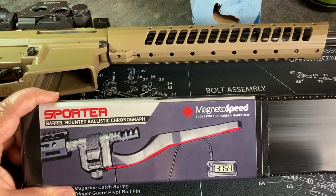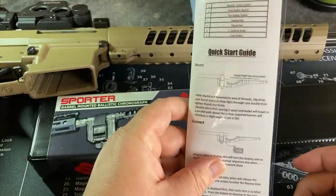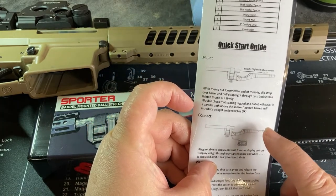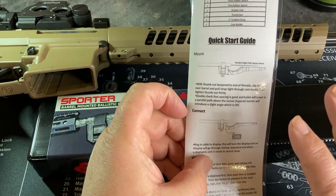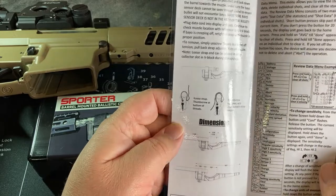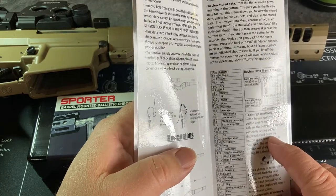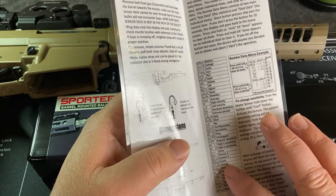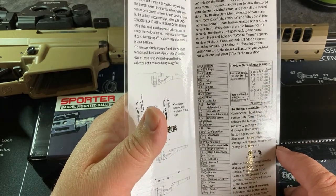Opening it up — already opened it before. We have our instructions in here. Pretty simple, doesn't look overly complicated. They tell you how to get it set up properly, how to get it all tightened down, where you need to have it positioned, and all the different codes for the little display that comes with the unit.